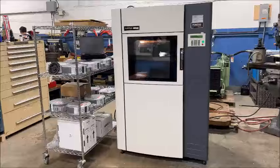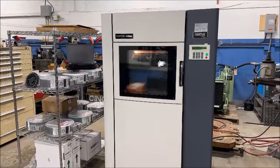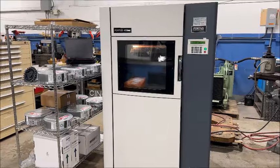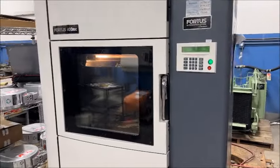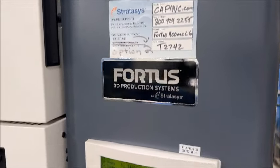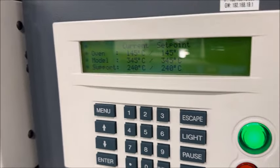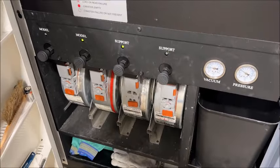Hello, welcome to New England Industrial Machinery. We are pleased to present this Stratasys Fortus 400 MC 3D printer, new in 2014, taken from a medical research lab and it's in super condition — just perfect. Serial number T2742. We're actually making a part as we speak. Everything is working really well, no issues. You can see the head moving — very clean, well equipped.